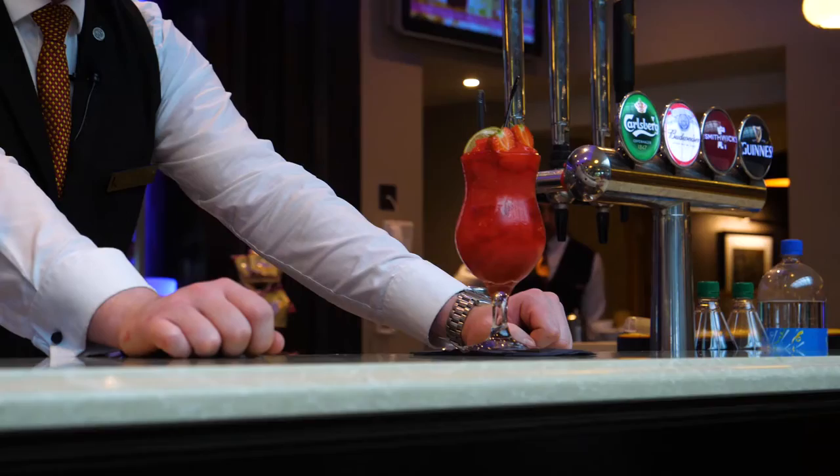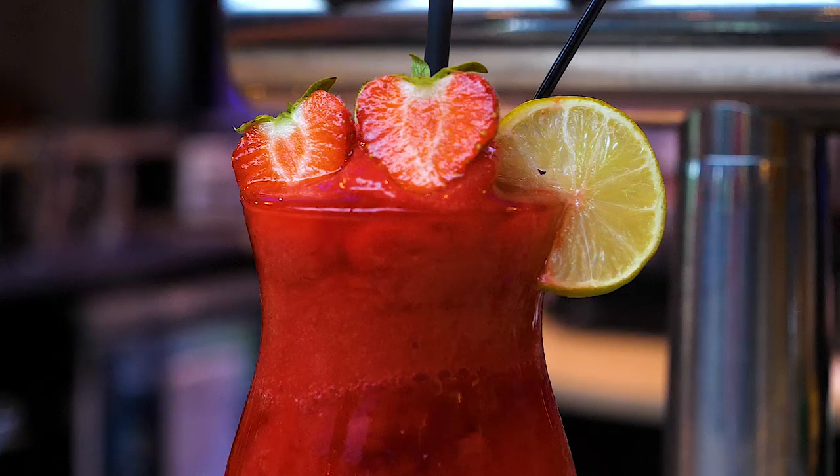And there you have it, Strawberry Daiquiri. Thank you.